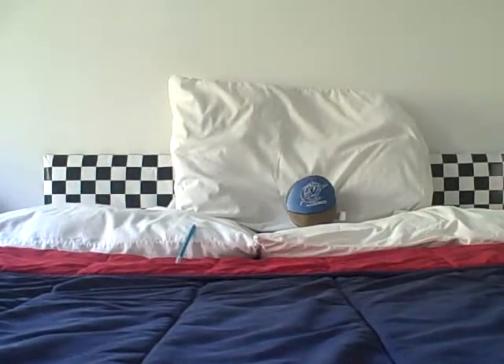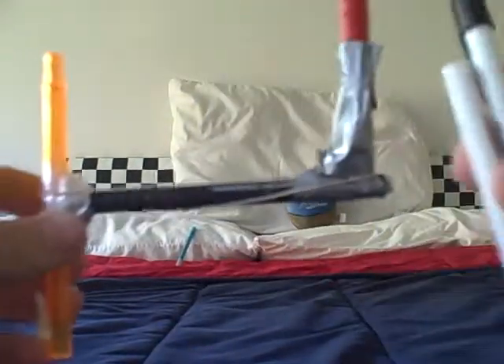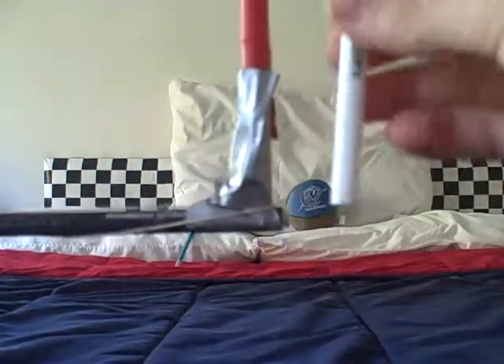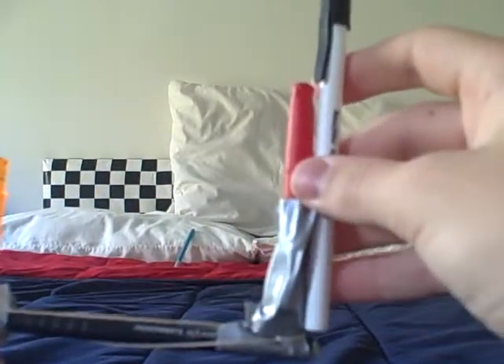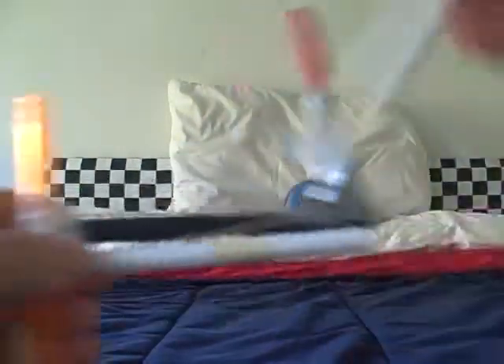First thing you need to do is you need to choose which three things go where. I'm going to choose the longest thing to be this thing, which is where you load your BB pellets. Then these two things are the same size, so I'll just use one right here and one right here. Let's get started.